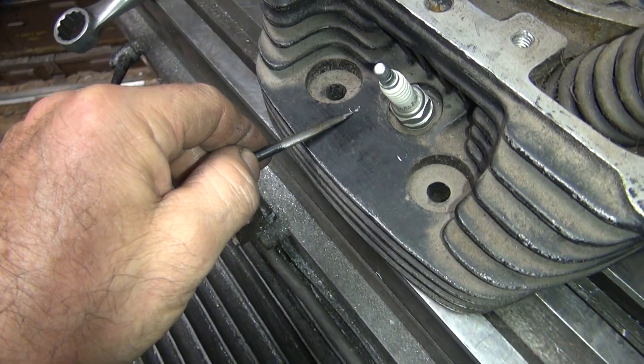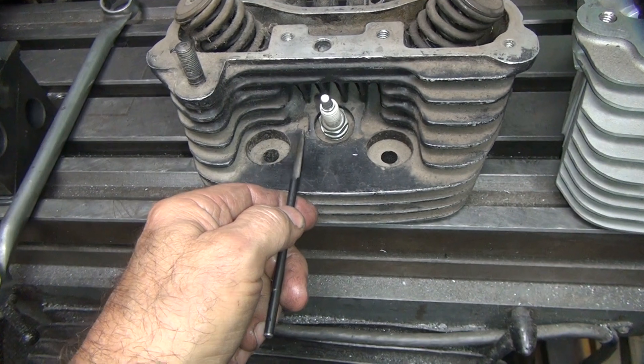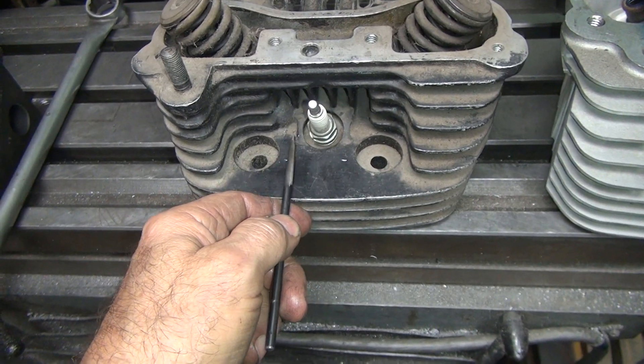So these are where the holes start at right here. This one's right here, this close to the plug. This one's over here, it's this far away from the plug, so there's a little more of a gap.